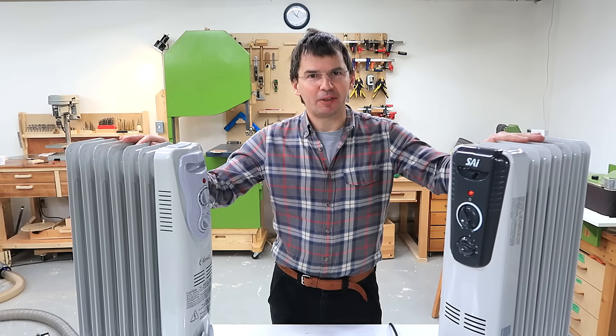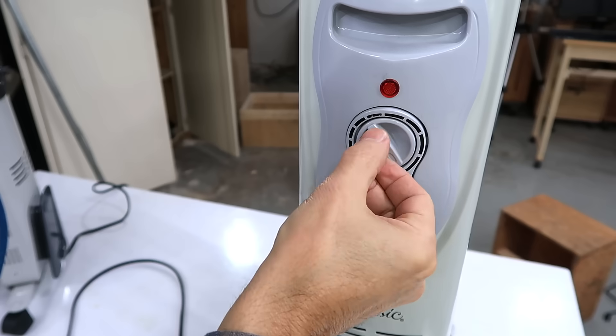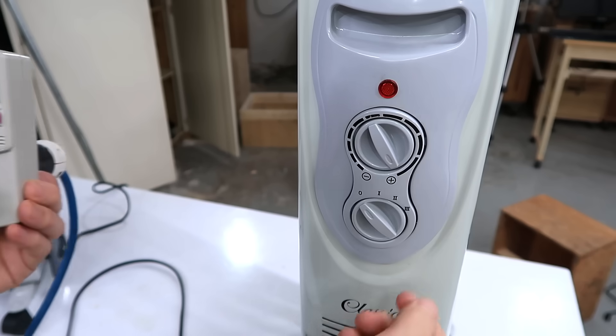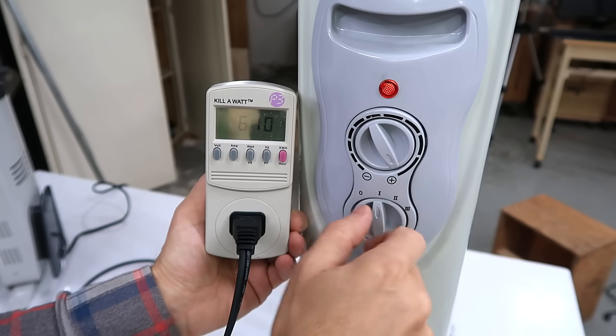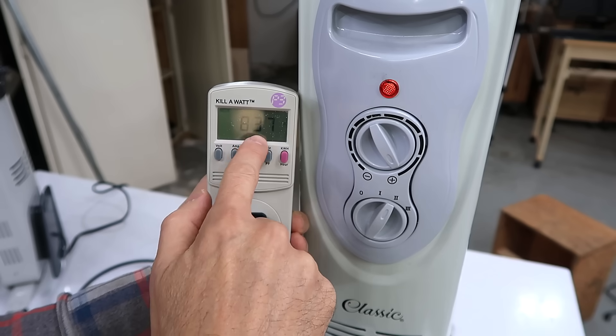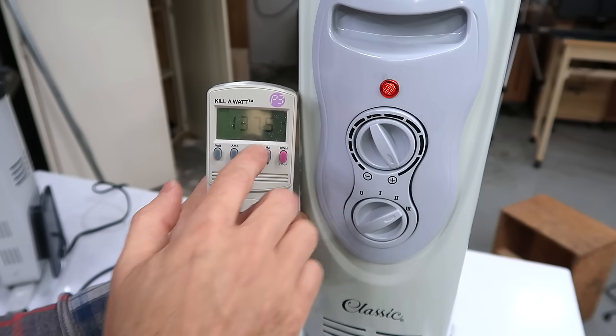I love these 1500 watt oil filled space heaters even though they're a flawed design. The flaw is that they can only safely radiate 600 watts. They all have a thermostat of sorts and three power settings: around 600 watts, around 800 watts, and full power — this one around 1400 watts.